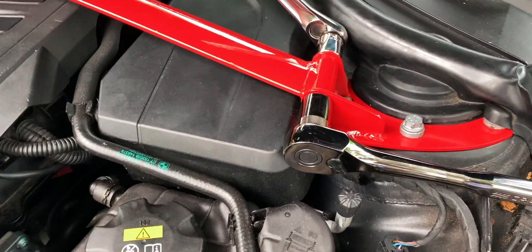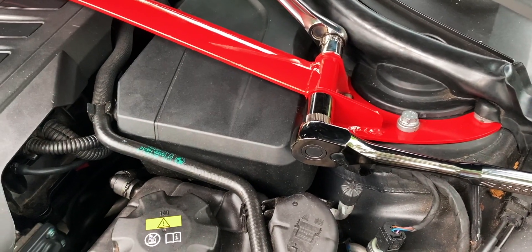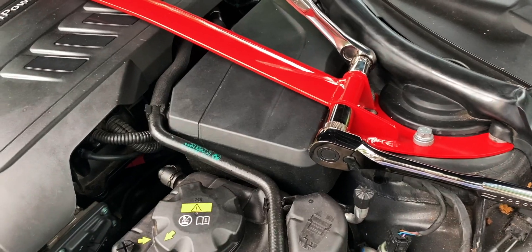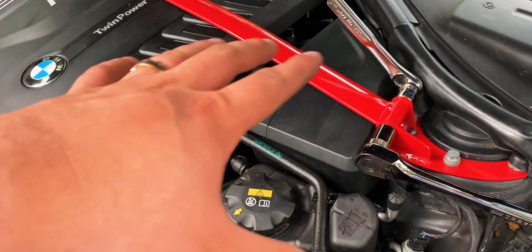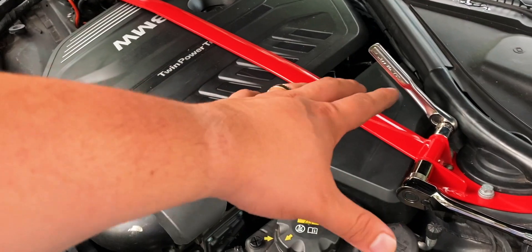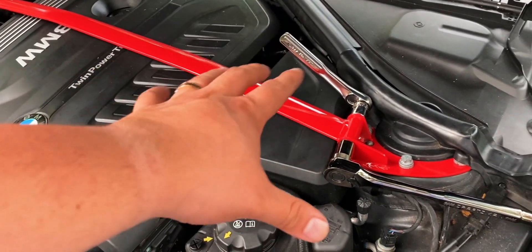As far as tightening these, I couldn't find a torque spec for this, but I would say you'll want it as tight as you possibly can, because this is the whole purpose of having the strut bar here — to create stiffness. So we want to have this as tight as possible across the engine bay, and I definitely recommend you go ahead and tighten it as much as you can.